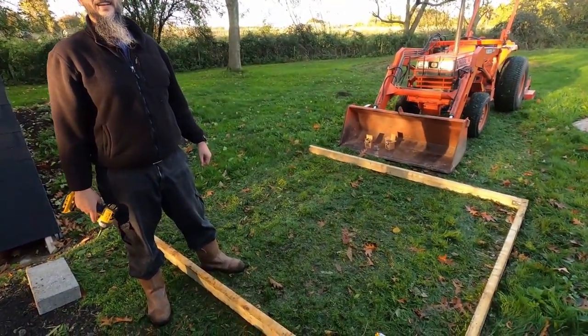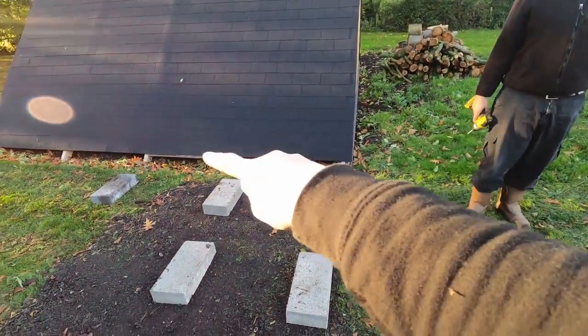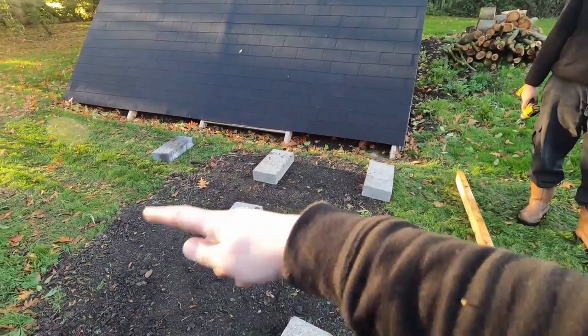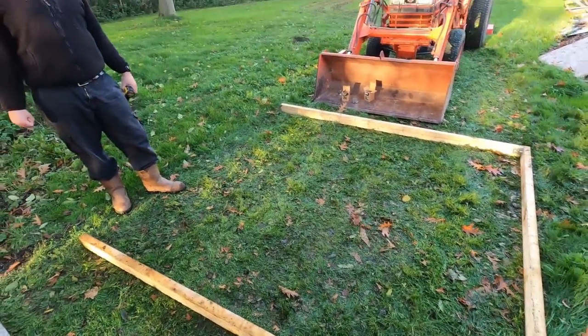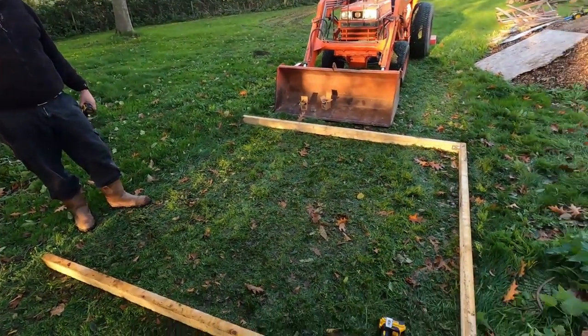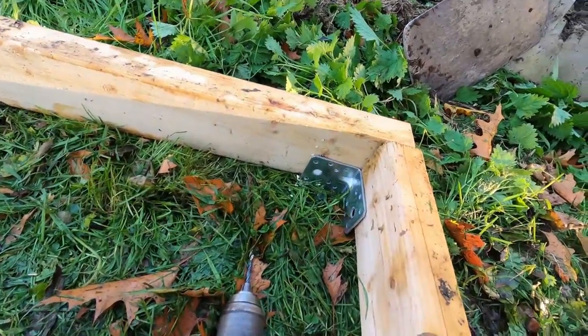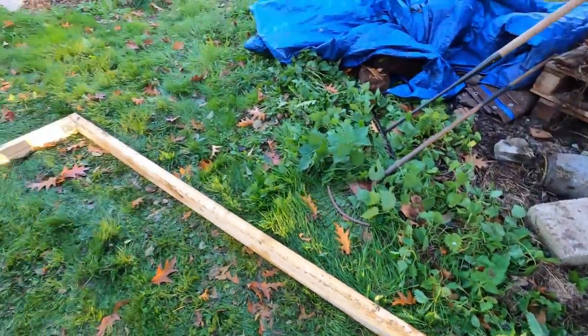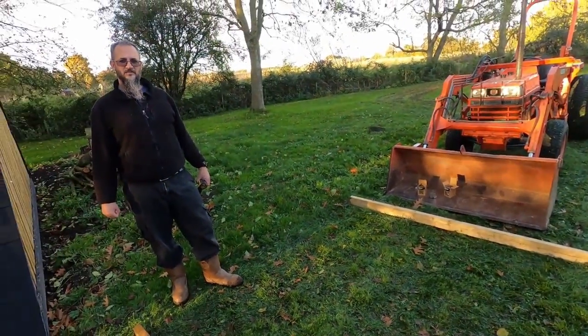We've had a bit of a change of plan — we've decided to make this basically a 2.4 meter square, so we have to shuffle these out a little bit. It just works better for not having to faff about cutting ply. We're using these brackets we just got off Amazon that will make it nice and square for us — it's all about the lack of faff.